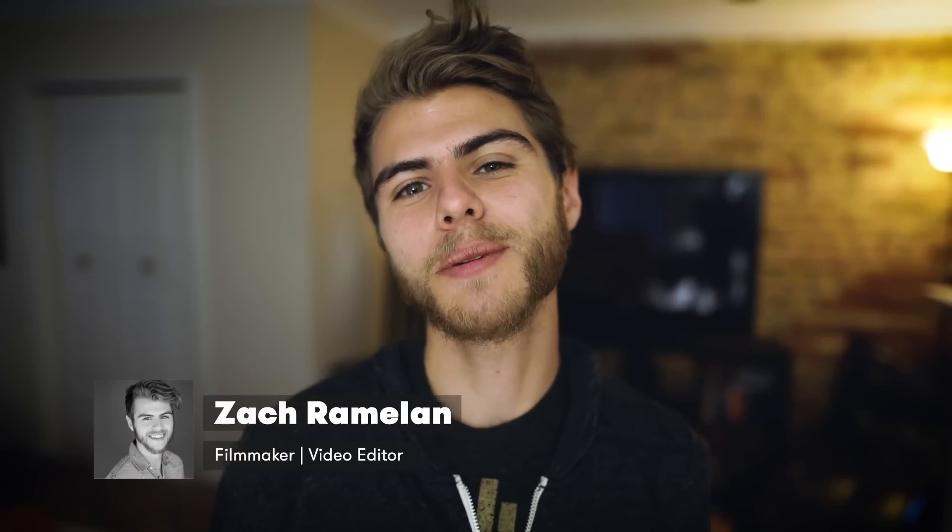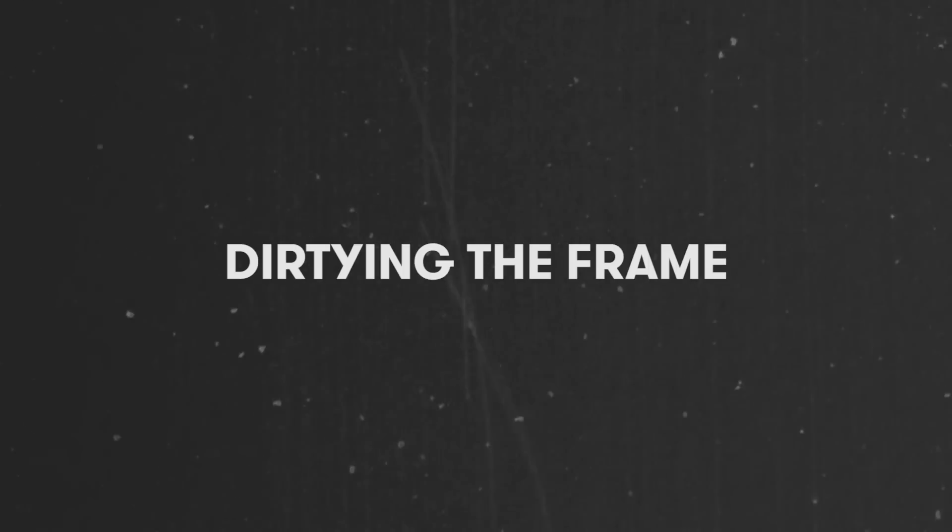What's going on guys, Zach here. Today I'm gonna be talking about a thing called dirtying the frame.